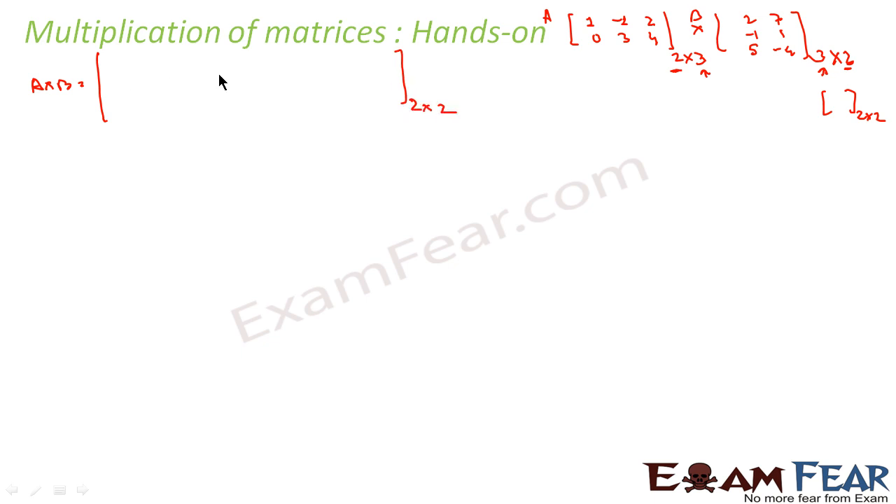Now for the first element: the result matrix C is [C11, C12; C21, C22]. For C11, I take the first row of the first matrix and the first column of the second matrix. Please note: you always take only the row from the first matrix and only the column from the second matrix.